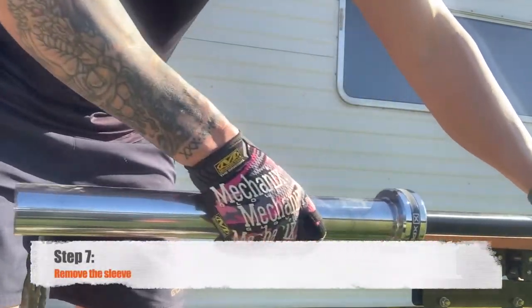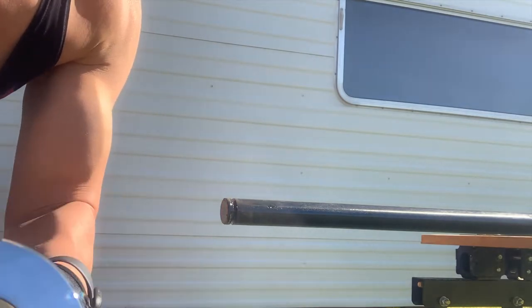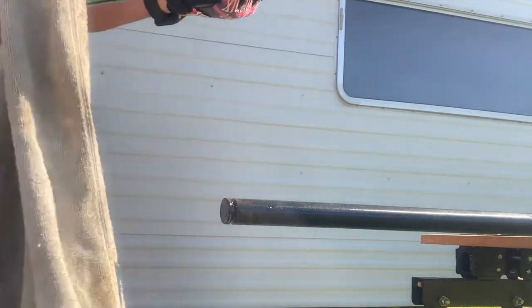Step seven: the sleeve should now slide off the bar. You can see that on the end here is the brass bushing — that's what actually makes contact with the barbell. Give it a good clean up with a rag on both ends.